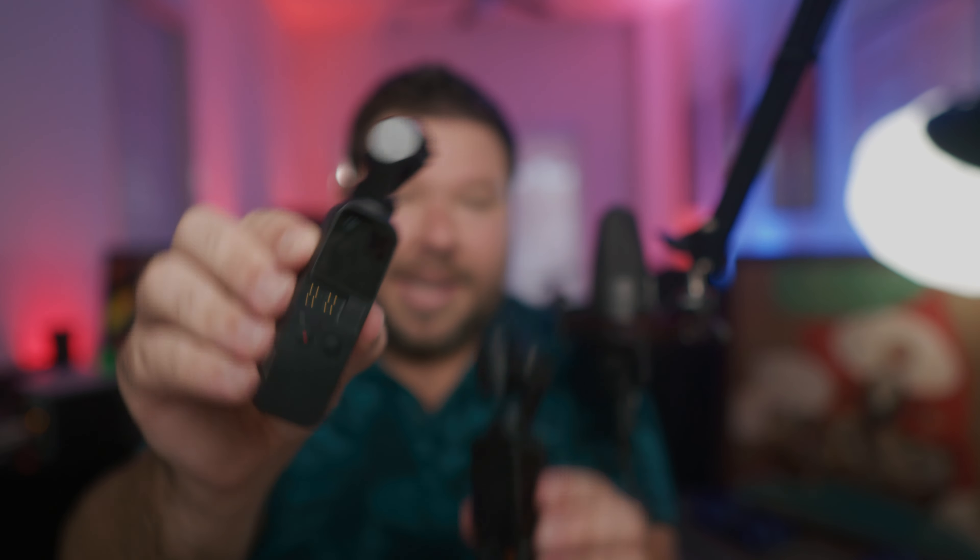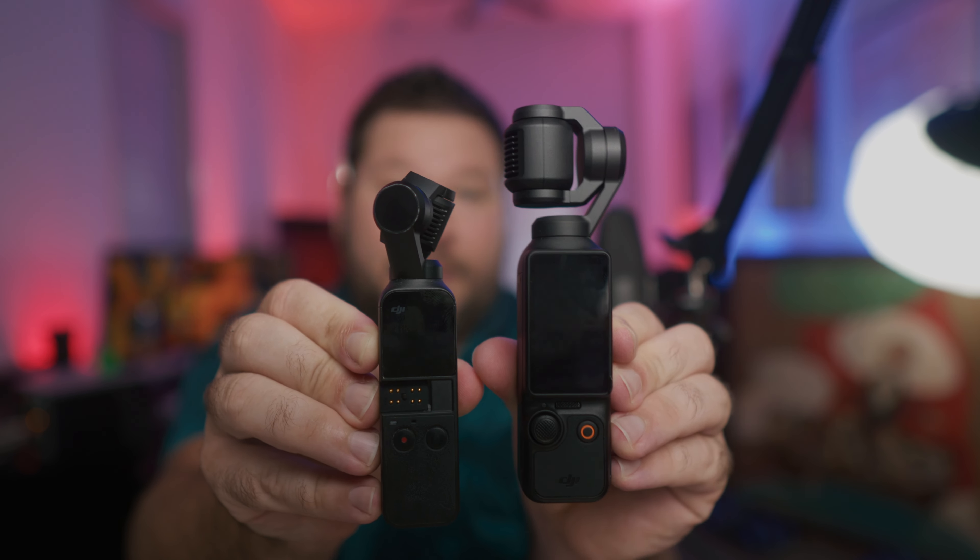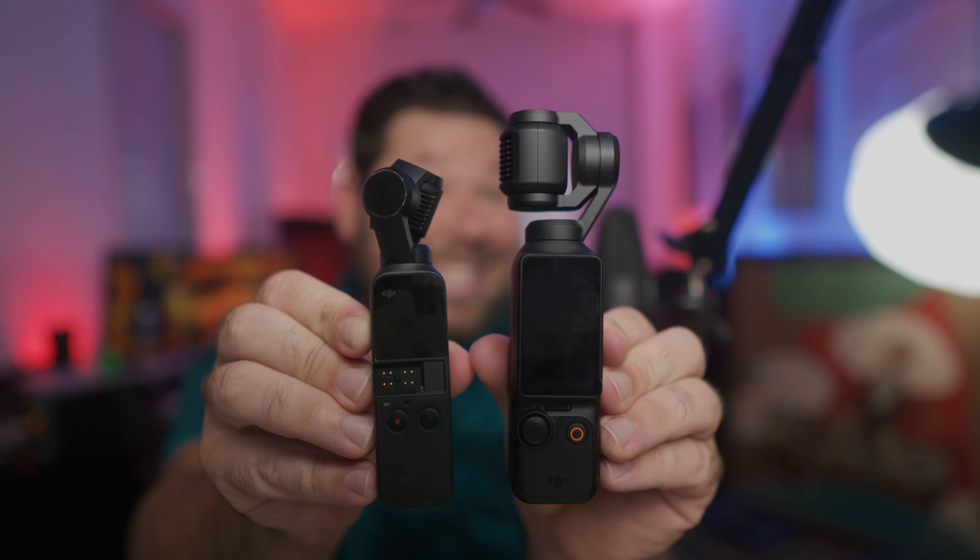Here's the original Osmo Pocket and the Osmo Pocket 3. If you put them next to each other, you can tell the Pocket 3 is considerably bigger. However, it is a one-inch sensor versus really a smartphone or GoPro action camera type sensor in the original. This can get you image quality that's much closer to a mirrorless camera, where the Osmo Pocket 1 and 2 resemble an action camera or smartphone camera. That's definitely the big advantage, not to mention the low light performance you're going to get out of this one-inch sensor.